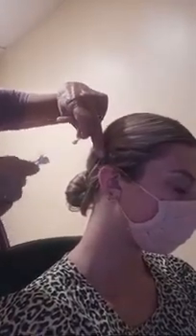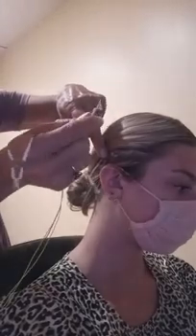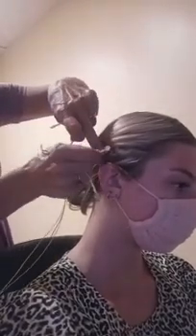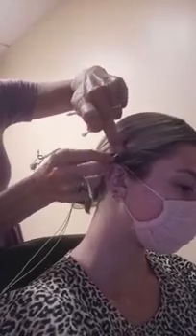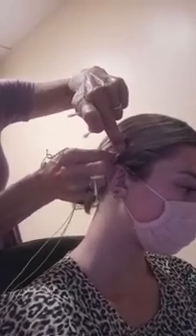Then I have the sensor that I prepped earlier, and I'm going to stick that on there with the paste. With a little bit of help from Julia's hair, it stays in place.